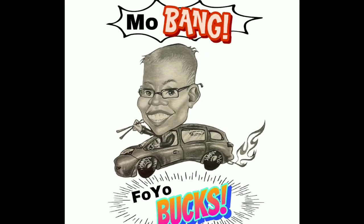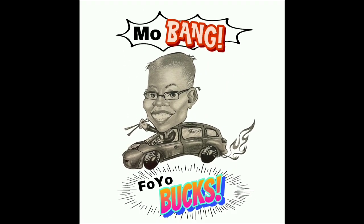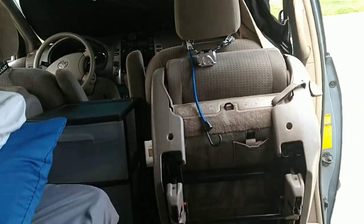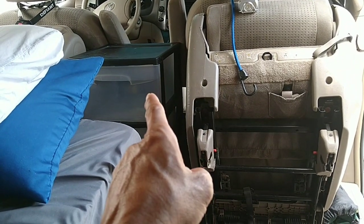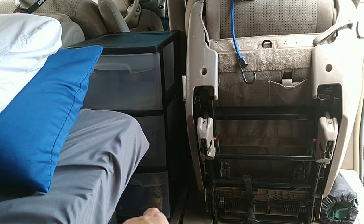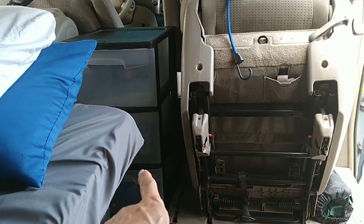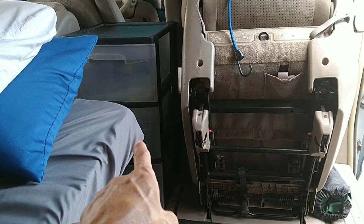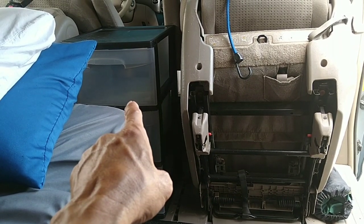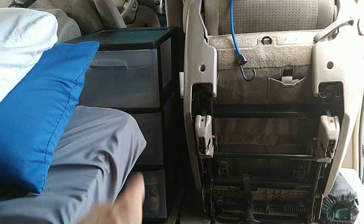I'm in my lounging chair right now. I use all three of those drawers for my cooking stuff, and I found out I can consolidate them into two drawers instead of three. Then I'll leave that open space — what I'm going to put there is my fuel for my stove. Of course my stove is hidden under there.